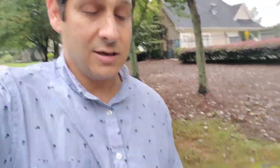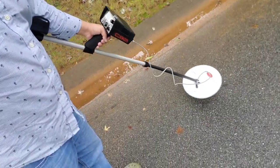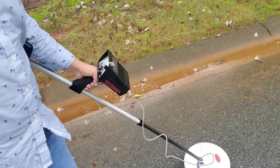We're out here checking it out. Eliana has found a couple already, and we're just testing to see if we can find any more. Well, we found one of the buried manhole covers. You can see as I'm going through — now I'm off it, and now I'm on it. So the induction meter or metal detector found it.